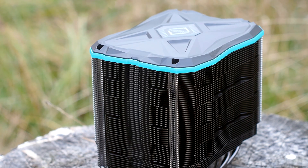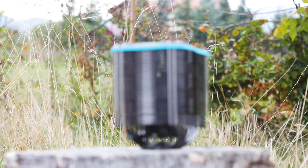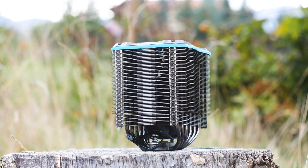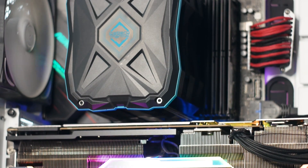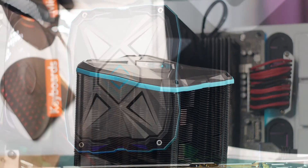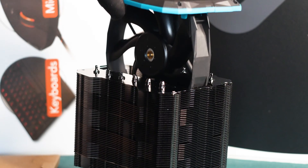I hereby declare myself impressed, and I rarely get impressed these days by a CPU cooler. This is the Iceberg Thermal Ice Slit G6 Stealth, the latest CPU cooler from a new company that has started strong and keeps going. With an MSRP of $79.99 and a selling price of $59.99, this CPU cooler looks to be a worthy contender for the Noctua NH-D15S, and in this review we shall see why.